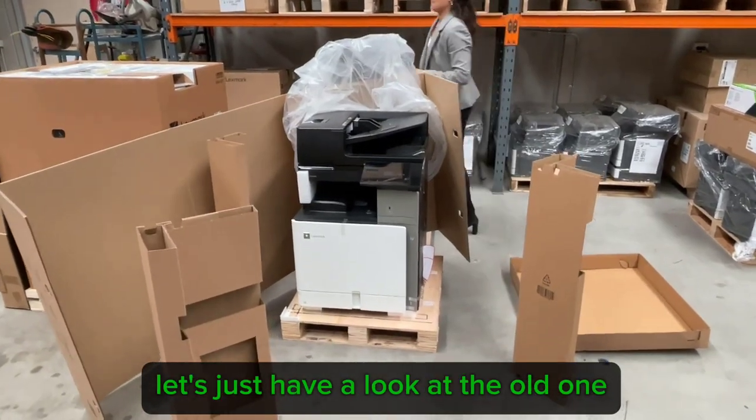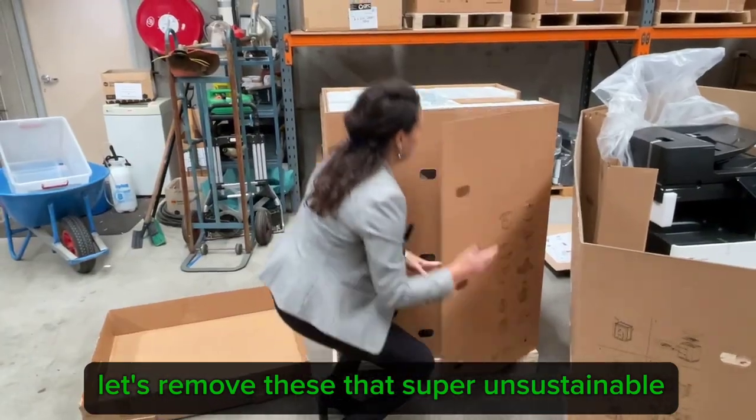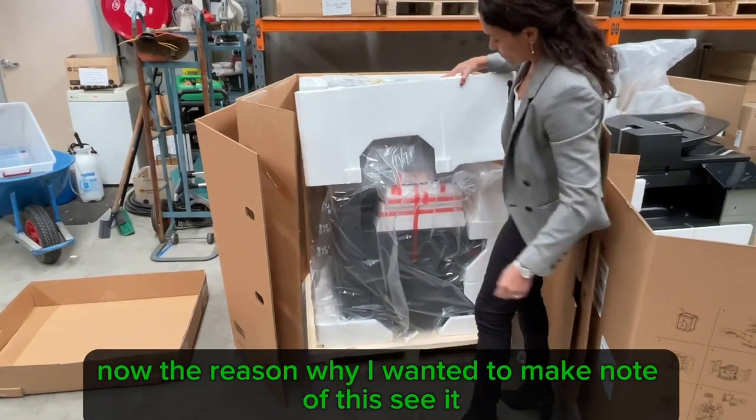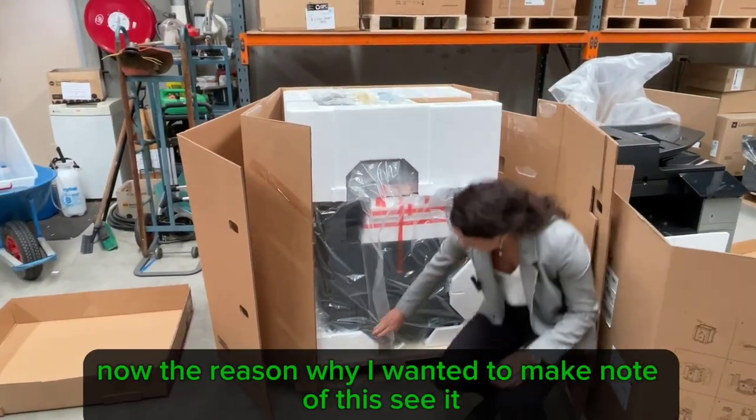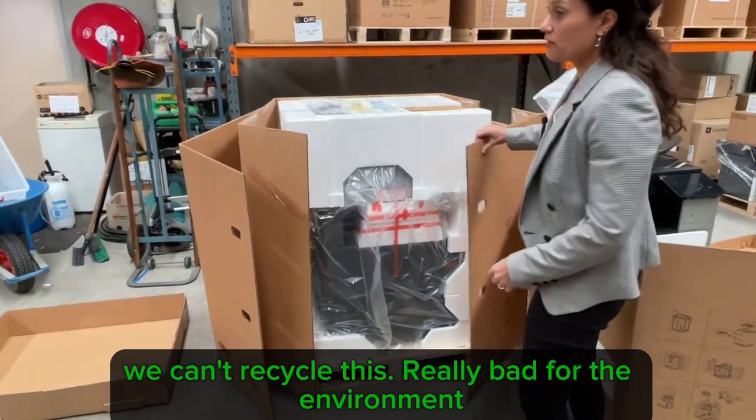Let's have a look at the old one. Let's remove these. That is super unsustainable — see how much foam there is? We can't recycle this. Really bad for the environment.